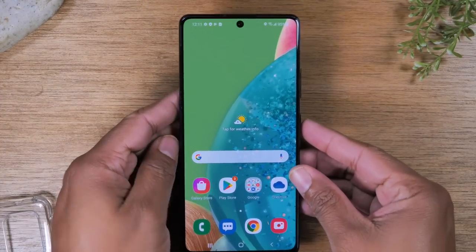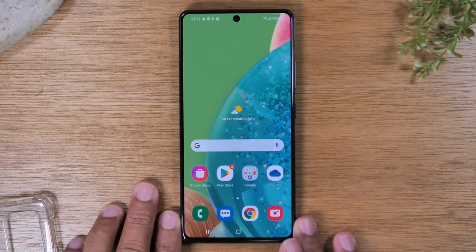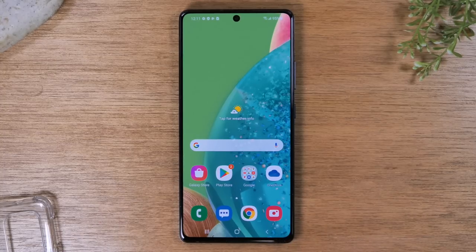Now let's move on to navigating the phone. There are three main buttons on this phone that are on the screen that you're going to use to move around. There is what is called recent apps at the bottom right here.